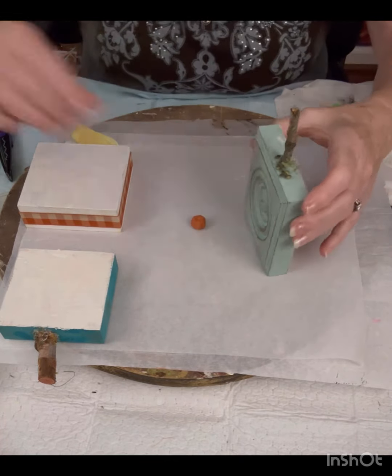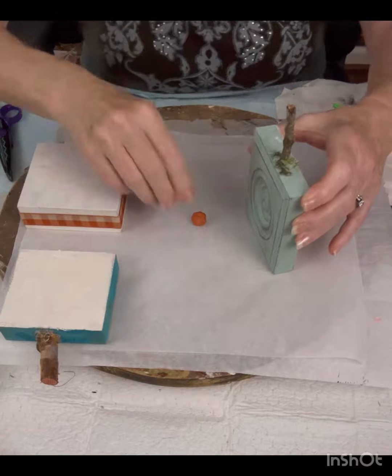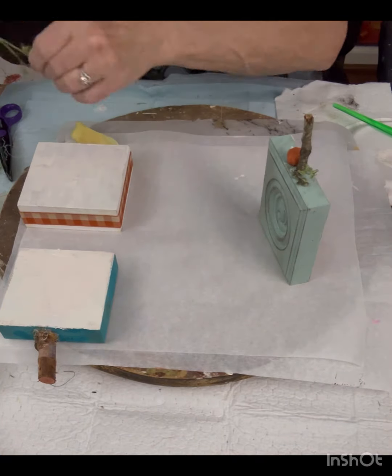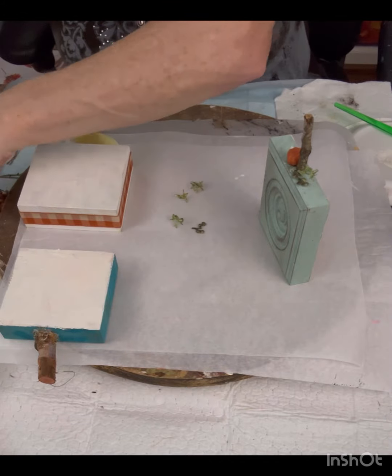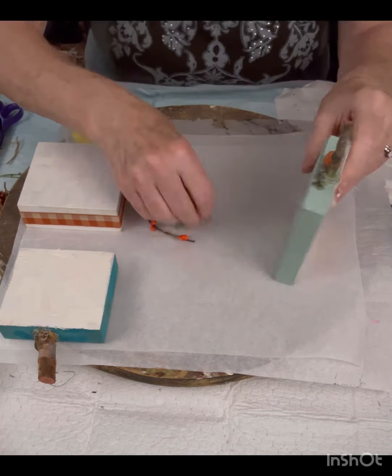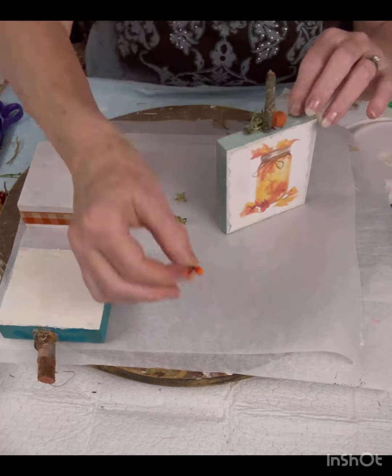Then I'm going to add a few embellishments that I've picked up on the edge — a little pumpkin, some beads, and some little greenery to decorate that up a little bit. I used a stick out of my yard for the stem.